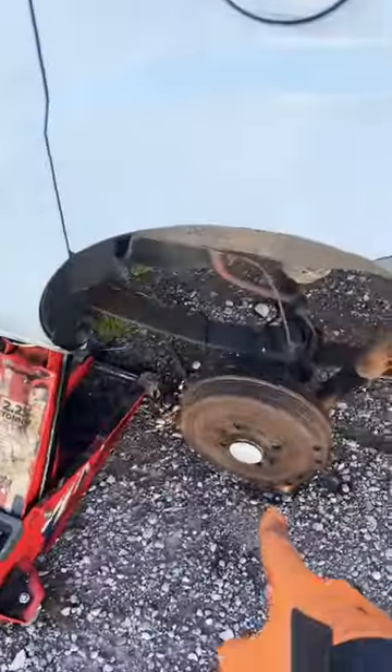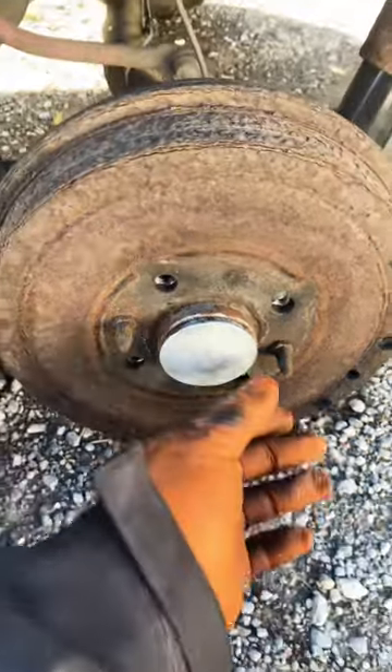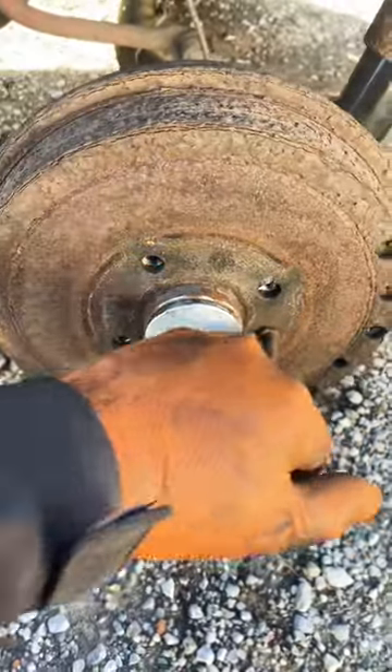We're replacing the wheel cylinder on rear shoes on a Fiat Doblo. The first thing you want to do is remove these drum retaining screws.